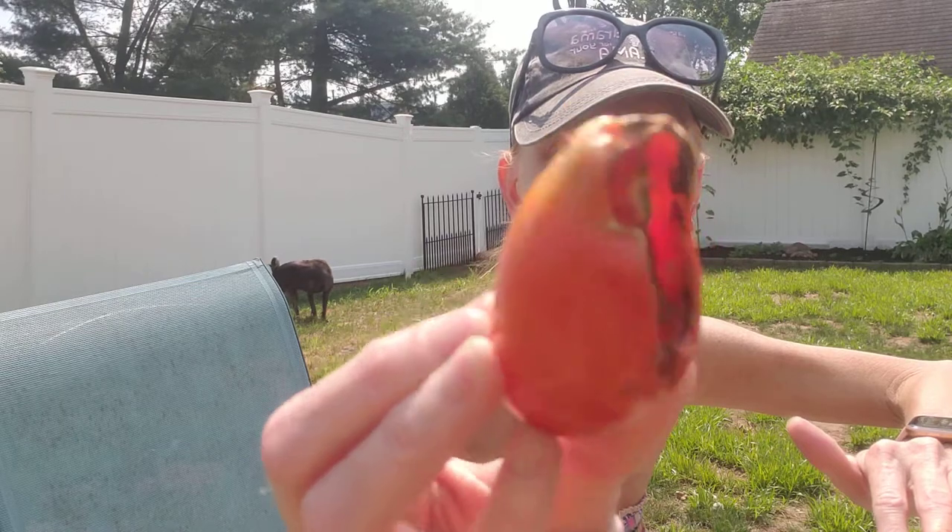I did a little research because I'm not used to this. The scientific facts state that if you till your garden — some people don't believe in tilling — but if you till your garden every year, you will break up the larva and stop the hornworms.